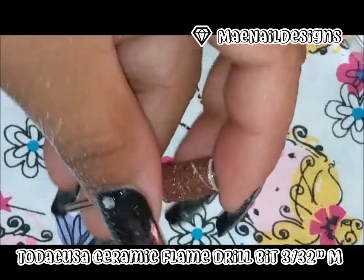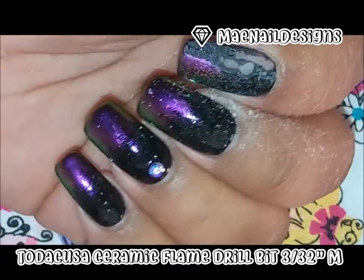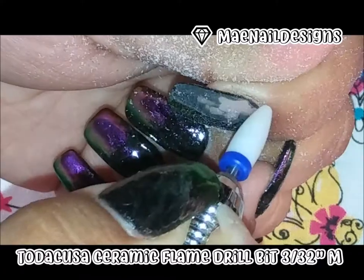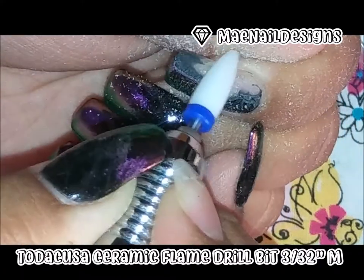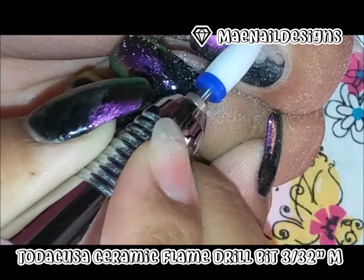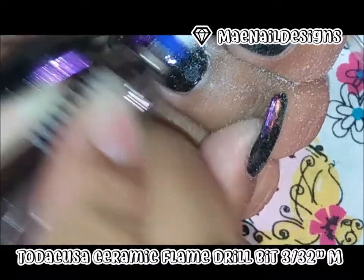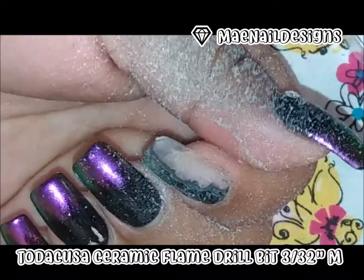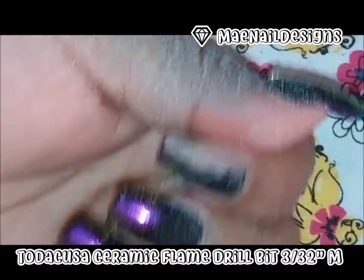When you press it on your nail it can get stuck, but as you saw, this one didn't have that problem at all. And I don't even have it on the highest speed — I have it at almost the lowest speed.